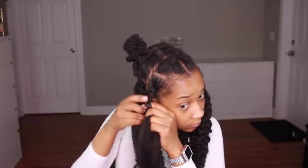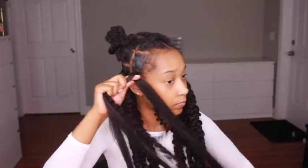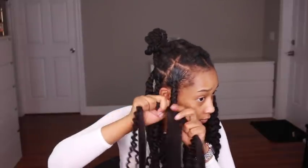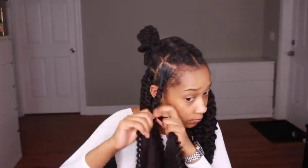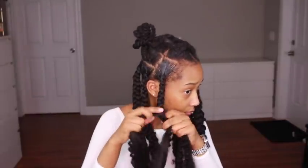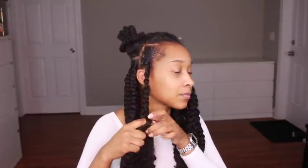If the water wave hair had been longer to match the 32 inch braiding hair, I would not have pulled the strands this way. Because my braiding hair was 32 inches and my water wave was only 18 inches, I need to stretch them apart so that the water wave hair hangs longer than the braiding hair, so that the ends of the braid are curly with the water wave hair.